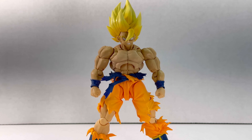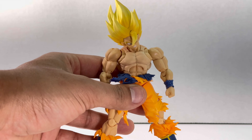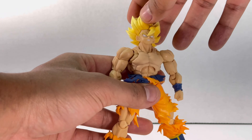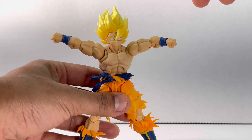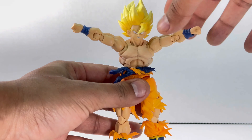For articulation, Goku can look up quite far and look all the way down — both are really good. His neck can bend to the sides and he can turn his head all the way around, which is really nice. His arms come up almost to a Y-pose, going really far up. He has an upper bicep swivel, double-jointed elbows that bend really well, and small wrist pegs that move well.